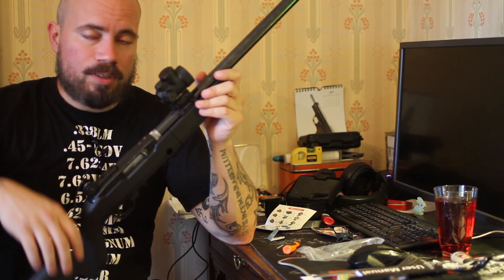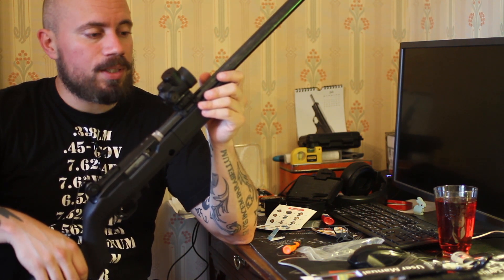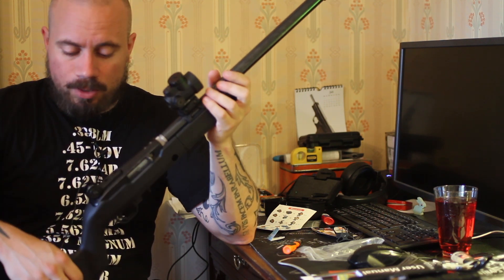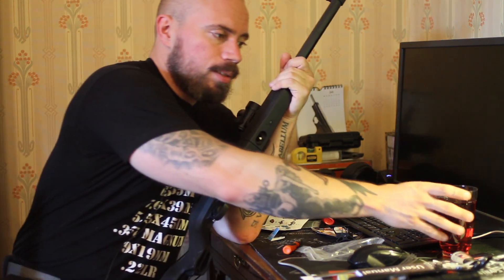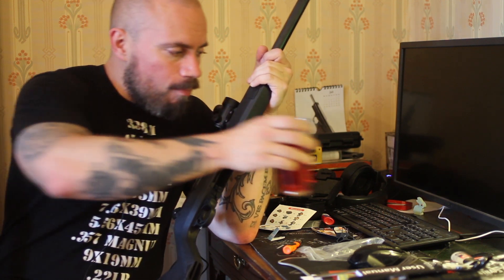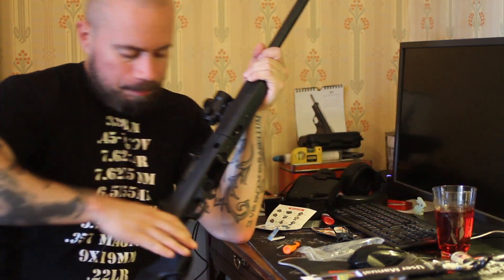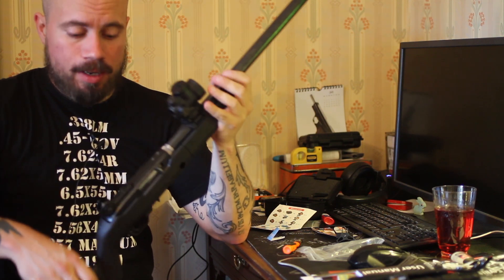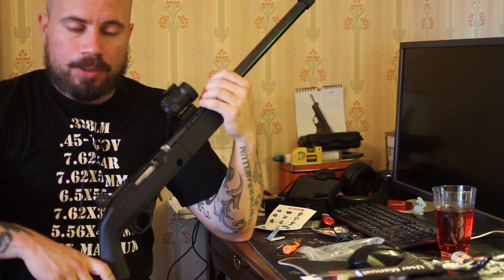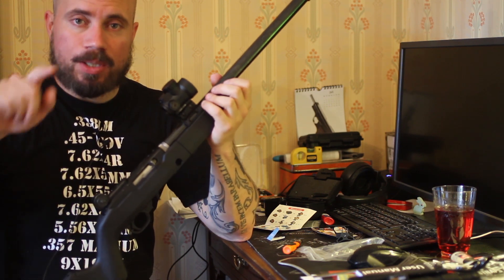If the optic doesn't hold up I'll just throw it away — it wasn't expensive and it looks kind of cool. I'm going to try it out. That's probably enough about that. Now it's time to go drink some beer and celebrate Anders Ygemann being out of a job. Have a nice day everyone.